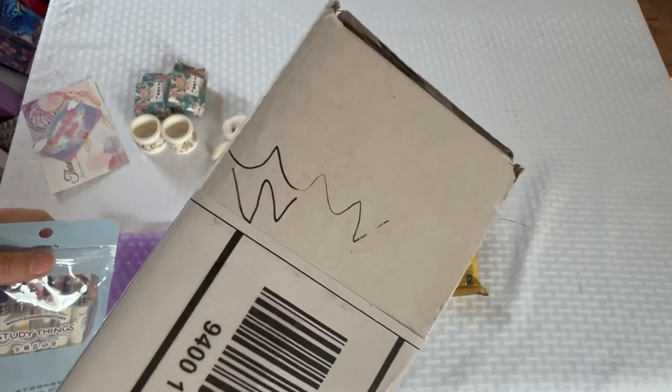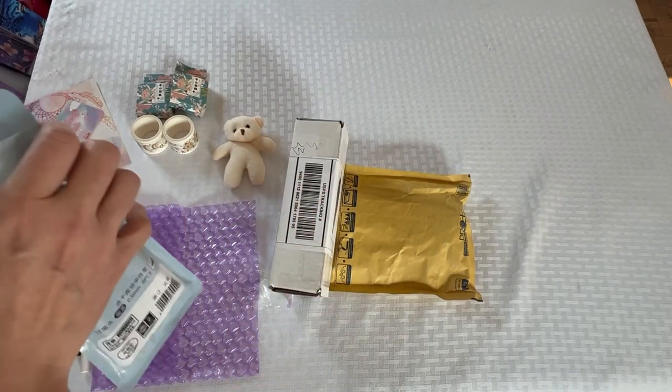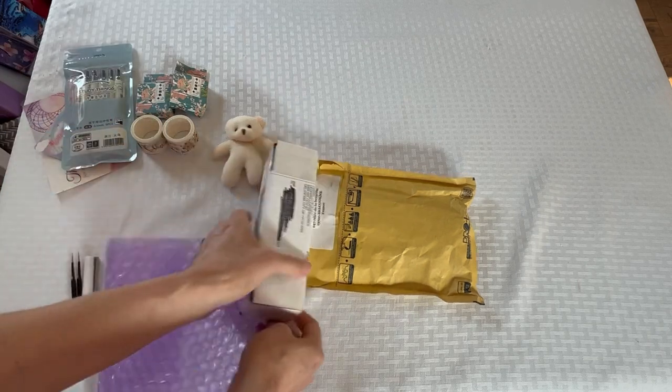It's like gel ink almost, I guess. So that is what I got from Stationery Pal.